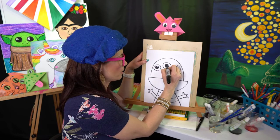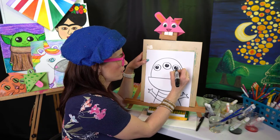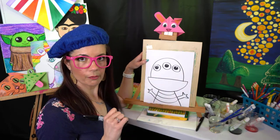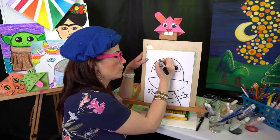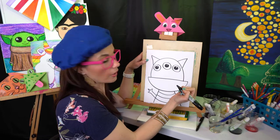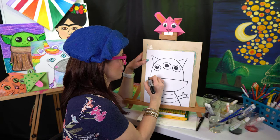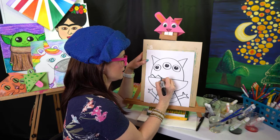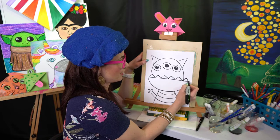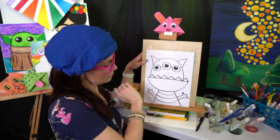Whatever they're using — crayon, marker, color pencil, oil pastel — remember they're starting with pencil first so if there are any oopsies there are no tears. Then we need some ears or horns, whatever you want them to be, and how about some teeth? Just to top it off we got some teeth, and I think I'm going to add two little nostrils.